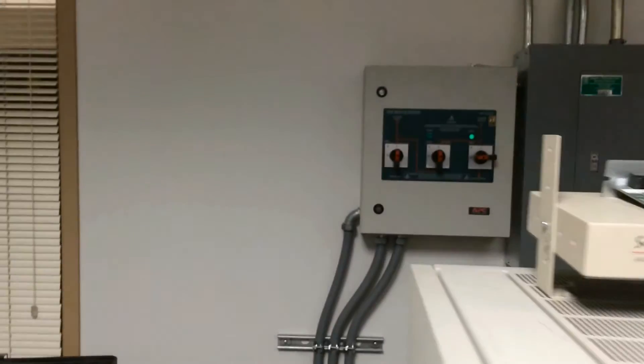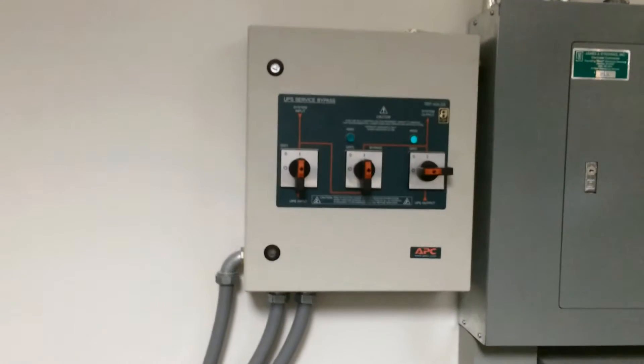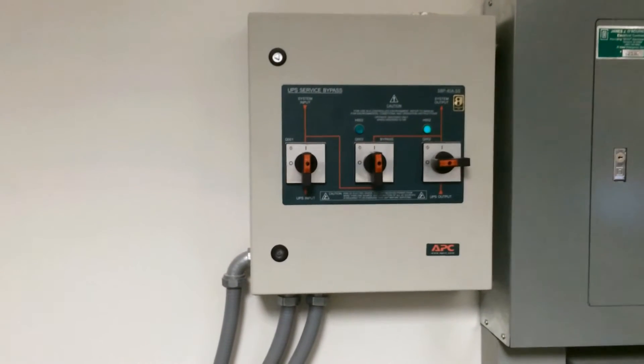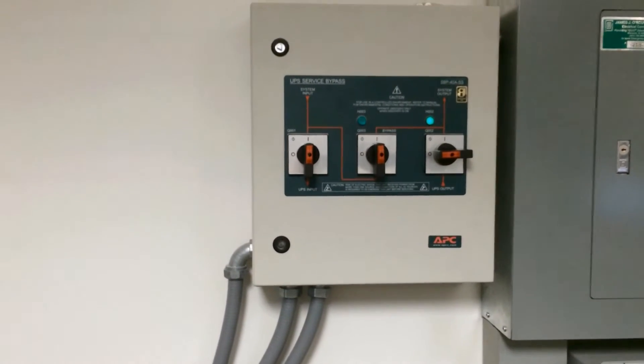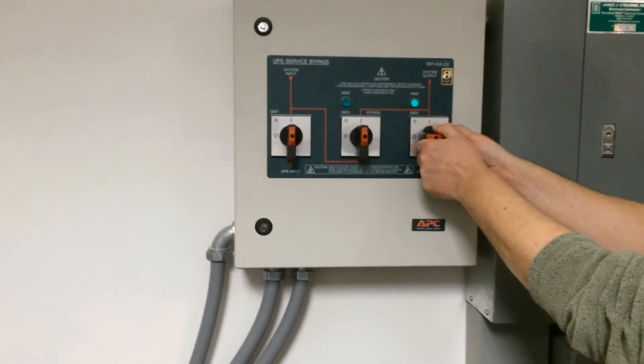On the bypass panel you will notice that the green light is lit on the Q2 breaker, which means it is okay to operate Q2 at this point. So now we will operate Q2.